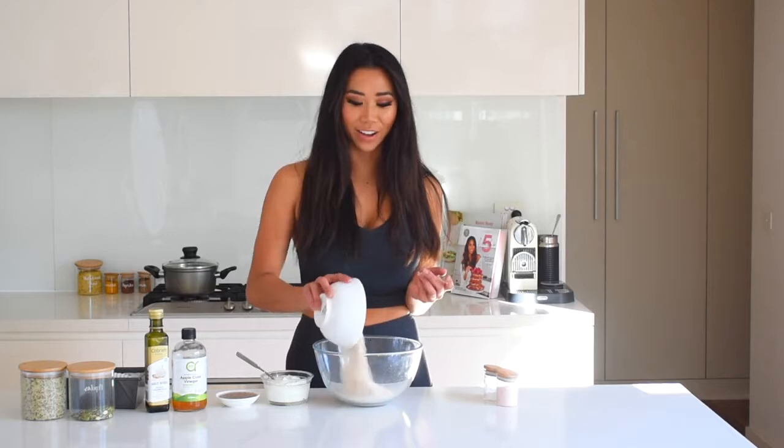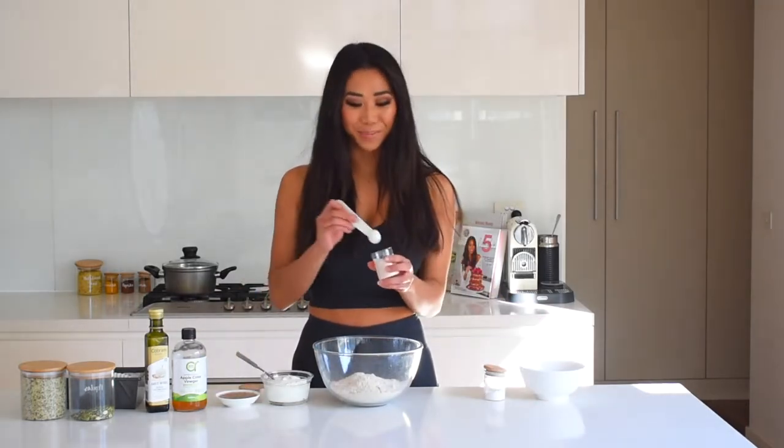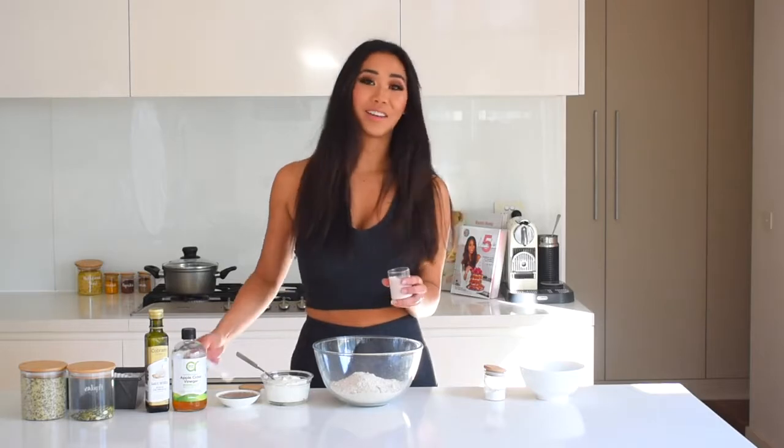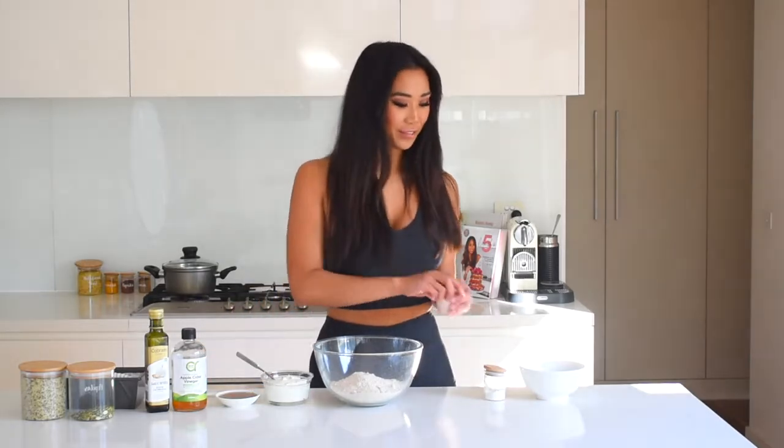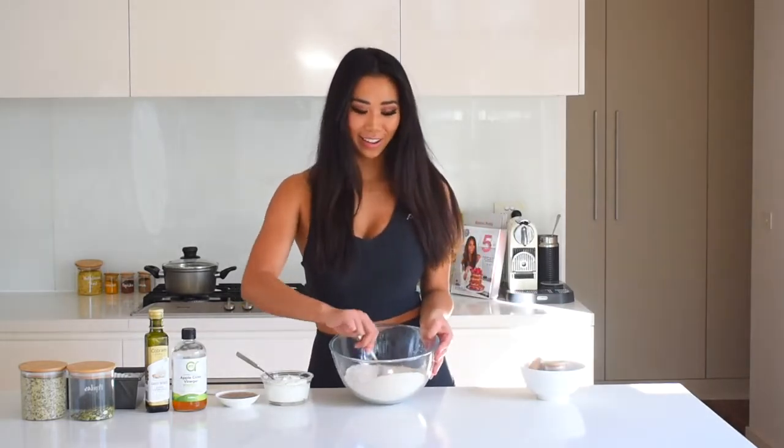First things first, my oven is on 200 degrees Celsius or 400 degrees Fahrenheit. I have two cups of oat flour — that's simply rolled oats blended into a flour consistency — in the bowl. A teaspoon of salt; I'm using pink Himalayan salt which has a really nice flavor. And two teaspoons of baking soda, which is gonna help a heavy flour like oats rise and be nice and fluffy, just like real bread but much healthier. I'm just gonna stir this up really quickly.